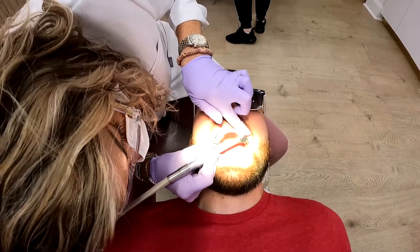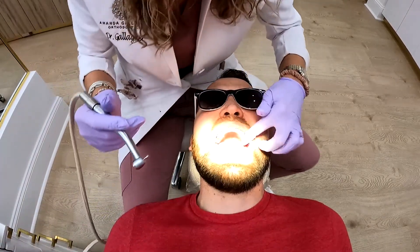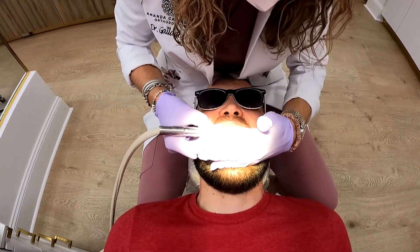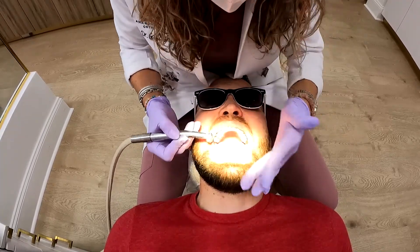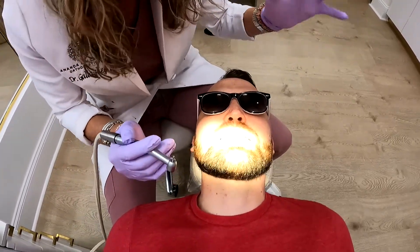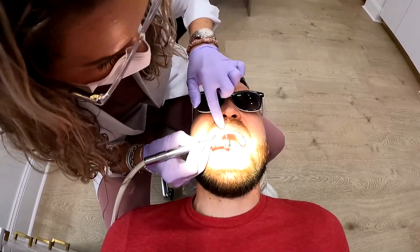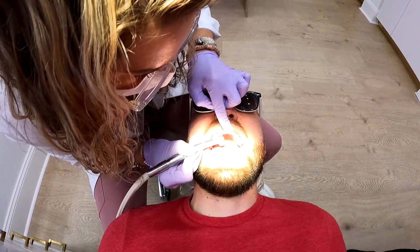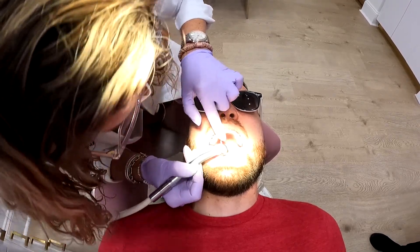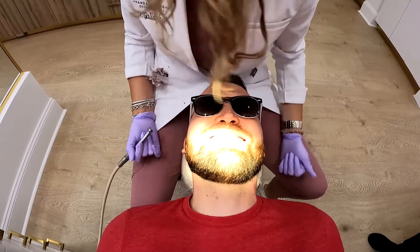Thank you so much. I'm going to do a little adjusting to these edges. So where we're going to be sending you is to a prosthodontist. A prosthodontist specializes in aesthetics and cosmetics. I'm an orthodontist — I specialize in straightening teeth. A prosthodontist has gone to school beyond dentistry, specializing in implants, crowns, all that aesthetic stuff, and that's going to get you the best aesthetic result.